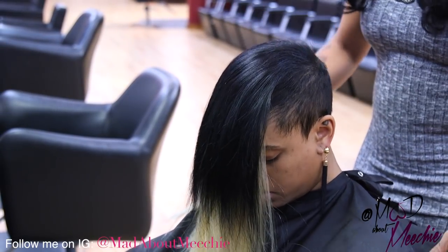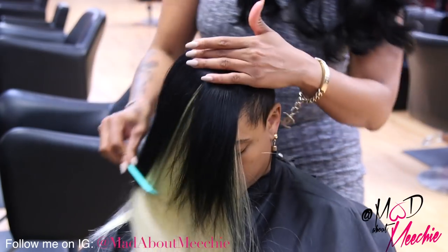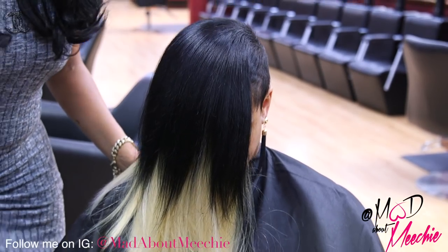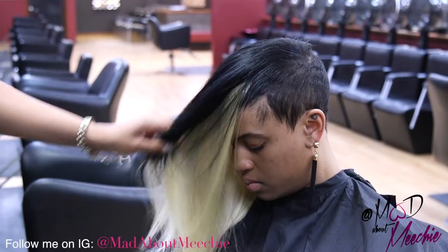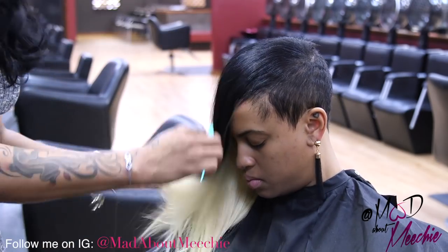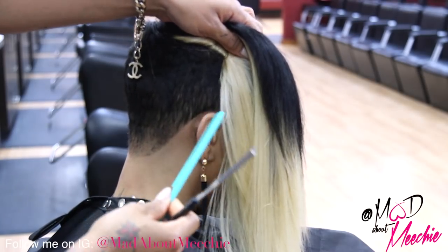Now I'm going to go in with the razor, because that's what I like to use when I'm cutting my weaves. I'm going to go in with the razor and shape it, and then we're going to curl it and we'll be all set. I'm not quite sure what length I want it yet, but I'm just going to freestyle until I get to a length that I like. I think I want it a little bit past her ear.